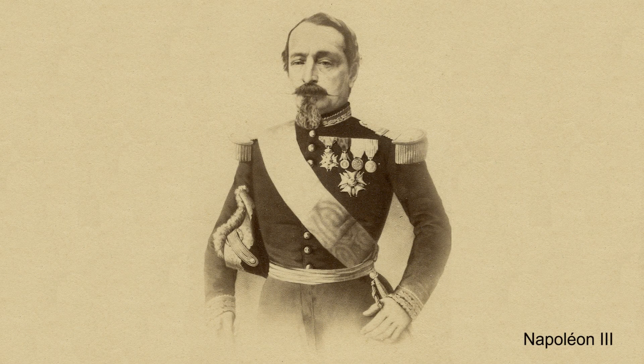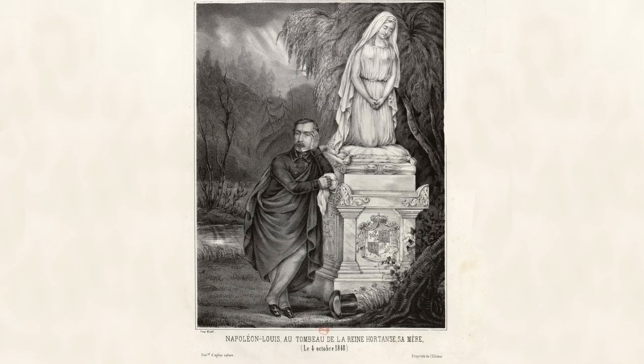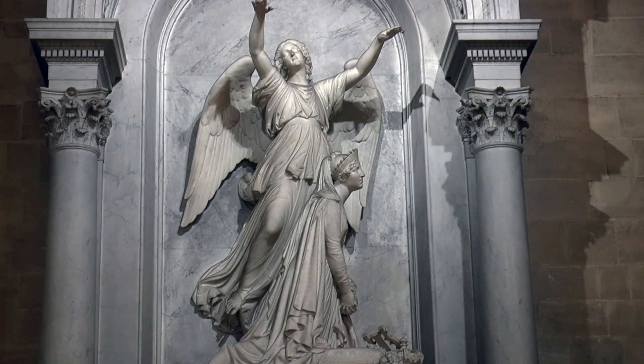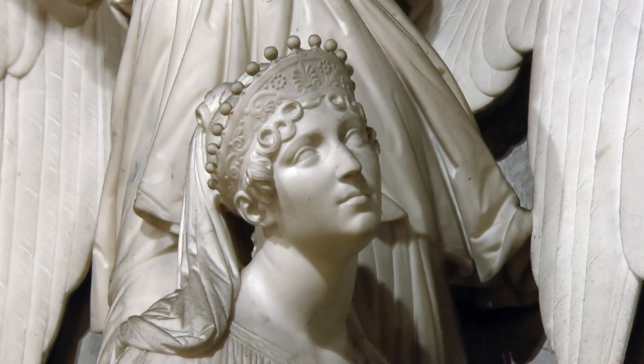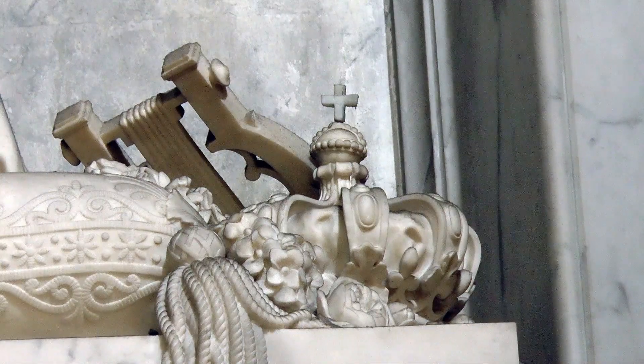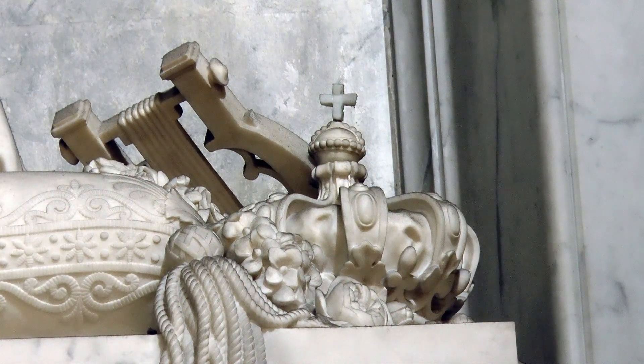After the revolution of 1848, her third son Louis Napoleon was able to return to France and discovered his mother's tomb. After his election as President of the Second Republic in 1848 and his proclamation as Emperor of the French, Louis Napoleon Bonaparte wished to embellish his mother's tomb and install her coffin in a dedicated crypt. So in 1857, after renovations to the church and the construction of the crypt under the supervision of Chief Architect Eugène Lacroix, both were inaugurated in the presence of the Emperor and his young wife, Eugénie de Montijo.